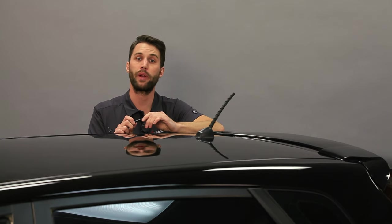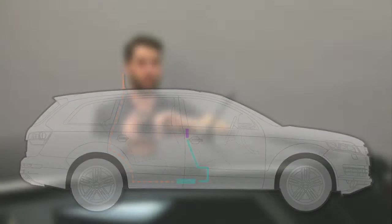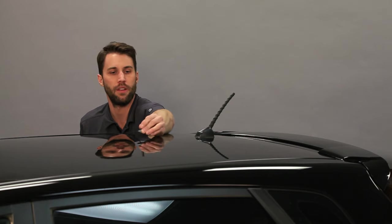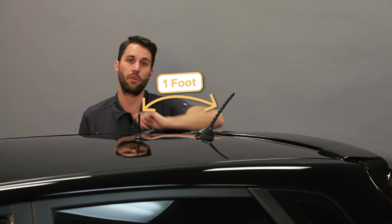Before you get started I recommend doing a soft install. What that means is basically making sure that everything's going to fit. Put the booster where you're going to install it and then run the cords out to where you're going to put the outside antenna and the inside antenna, and make sure you've got enough cord and enough spacing to do everything right. Once you're ready, go ahead and install the outside antenna. Make sure that it's at least a foot away from any other antennas and from any windows or the sunroof.